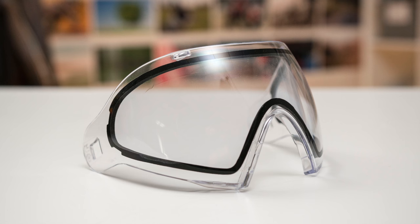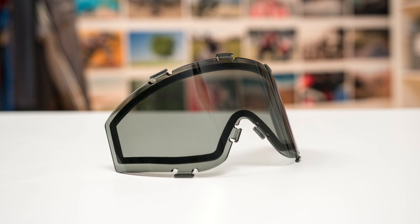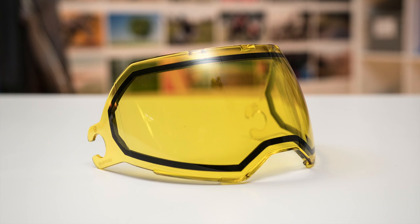So in that first category, there's those clear, smoke, and yellow. They're just normal. Clear is kind of obvious — everything just looks clear. And then that smoke lens on those bright sunny days is just gonna be a little darker, so they just act like sunglasses, really. There's nothing super crazy about them. Those yellow lenses though can kind of provide a little bit of assistance on cloudy, overcast, or days you're playing in the woods. With those yellow lenses, they kind of just make stuff pop a little bit more.